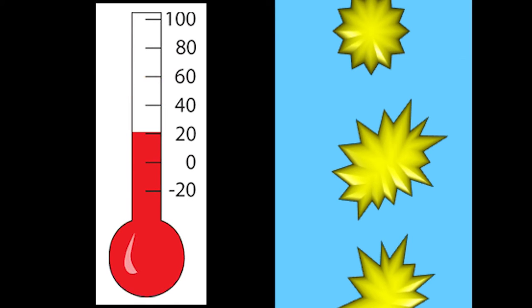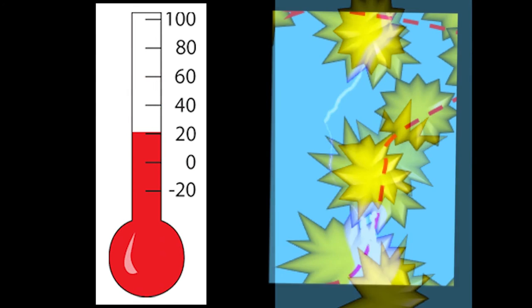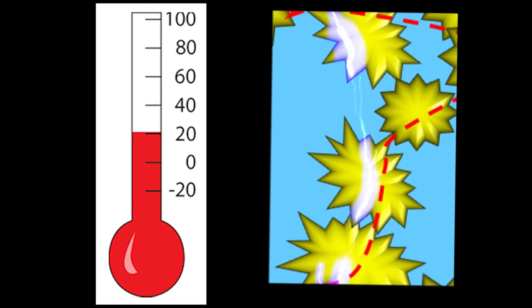Once the battery cools down, this polymer will allow the battery to run normally again.